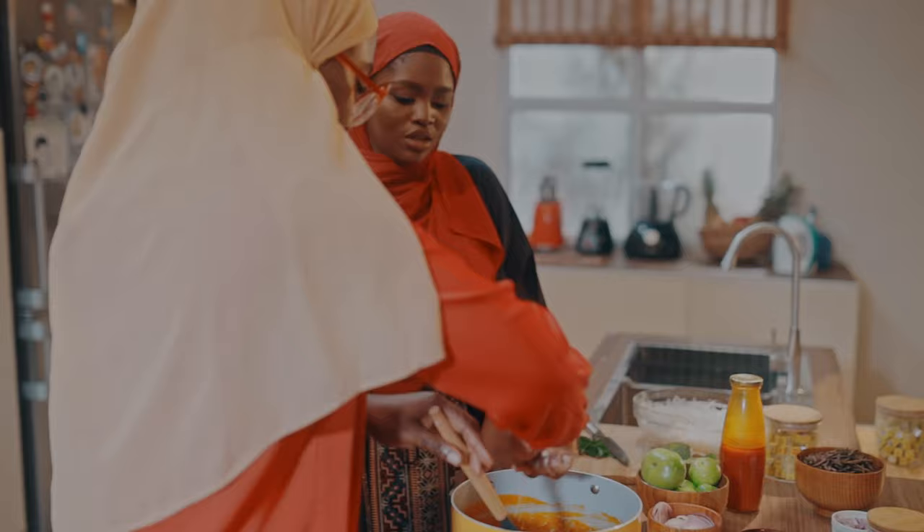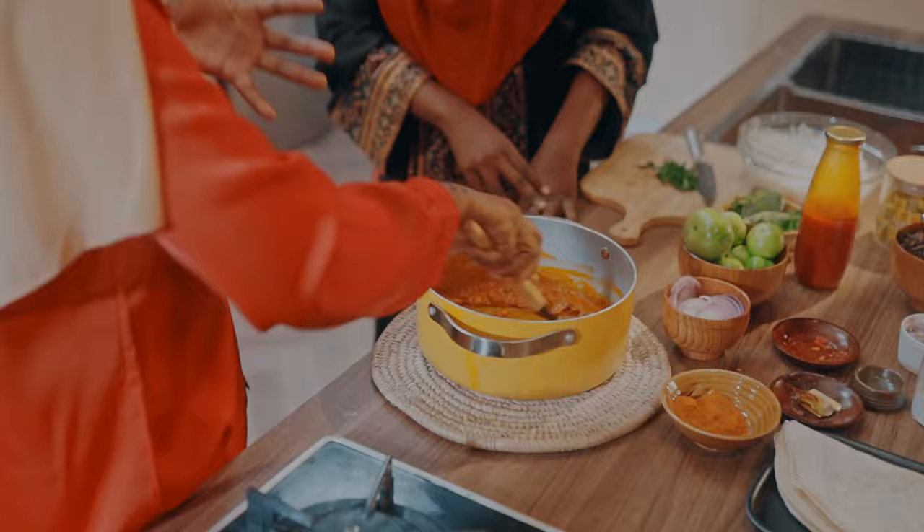I'm going to use half a tablet of Maggi crayfish and sprinkle it in, then mix it all up together. We want the Maggi crayfish to elevate the taste of the sauce.